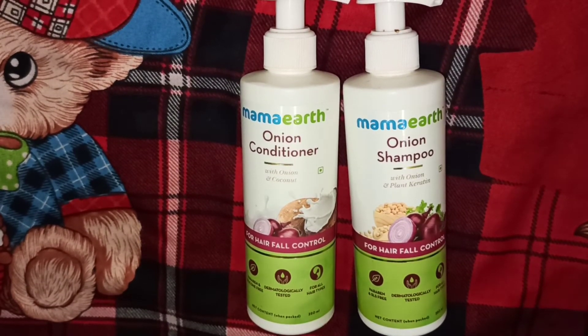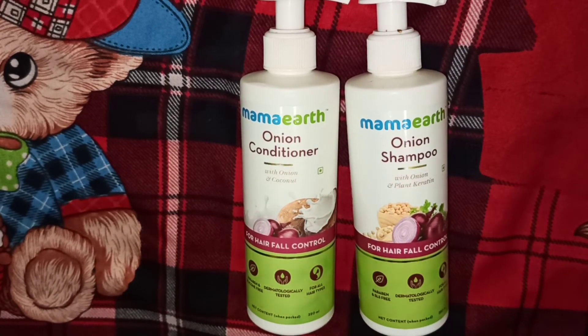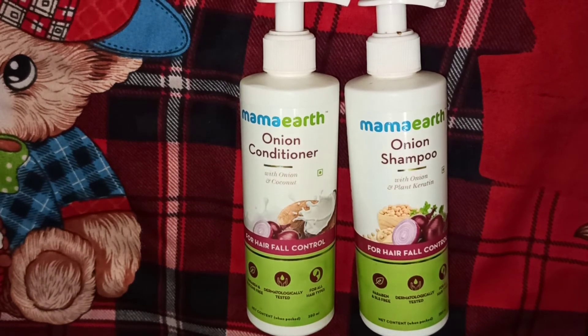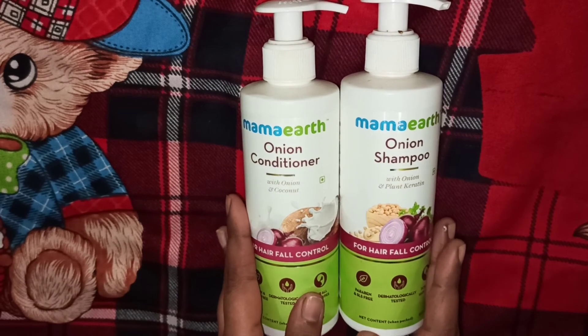I have also used the shampoo of this brand. I have already uploaded a video on it — if you haven't seen that video, please check it. I will show you the link in the description box. Both the shampoo and conditioner are very good. If you have any hair fall problem, this will help you.